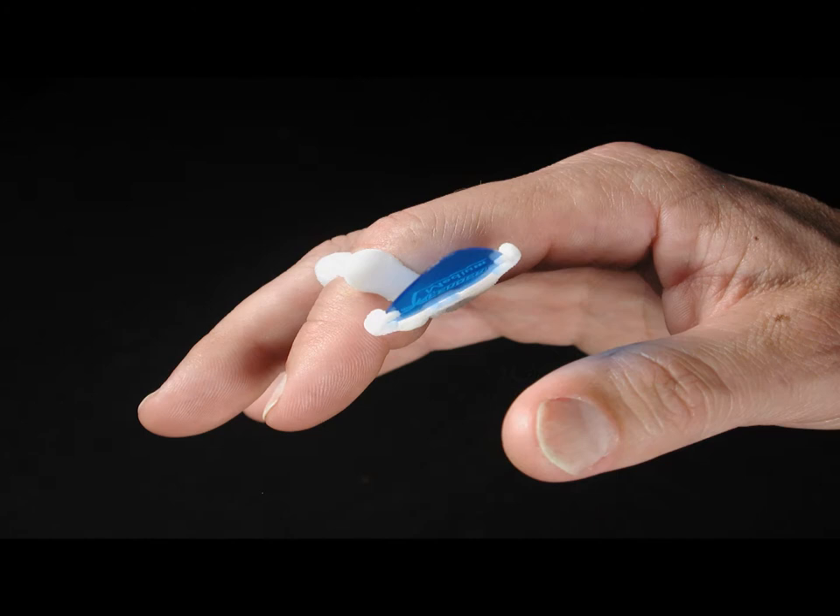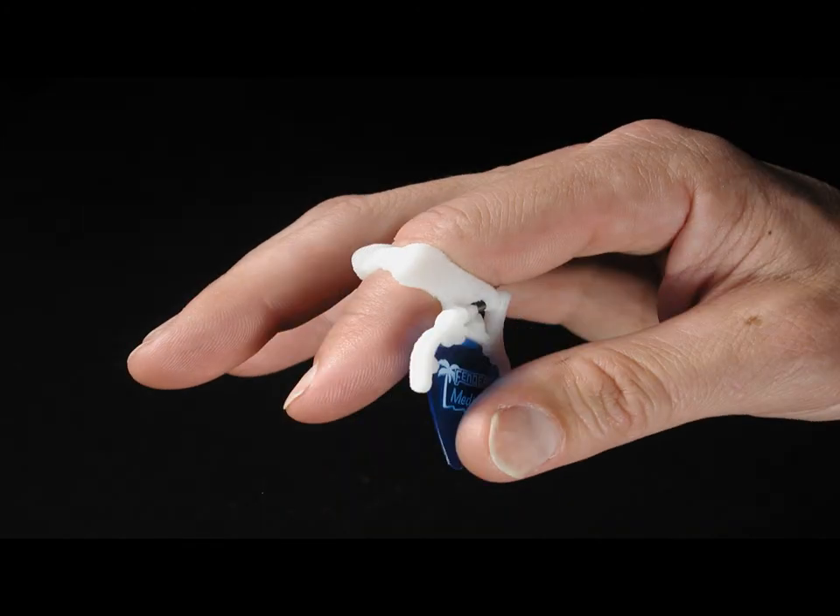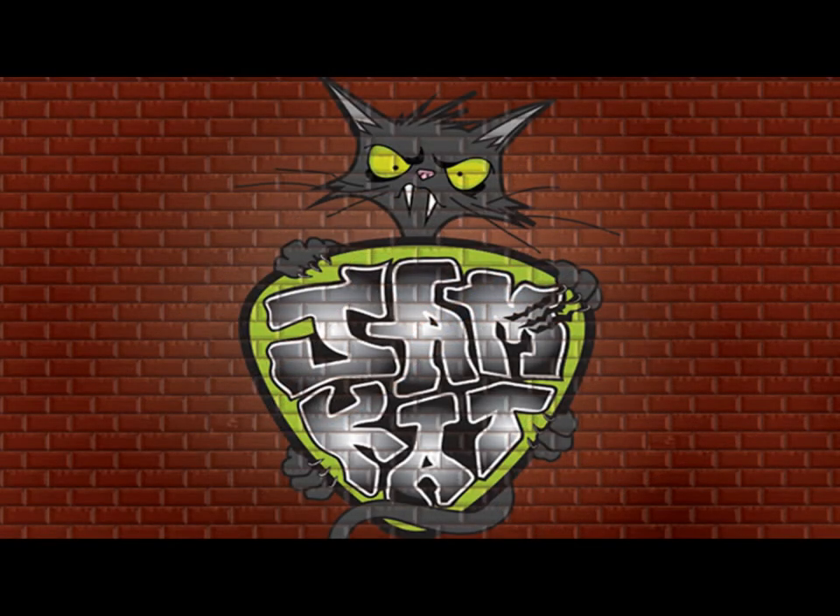The Jamcat doesn't just work — it works very, very well. Jamcat, leave your mark.